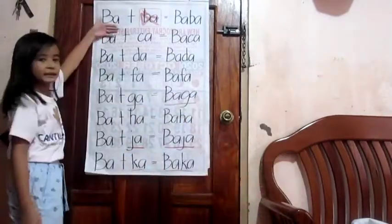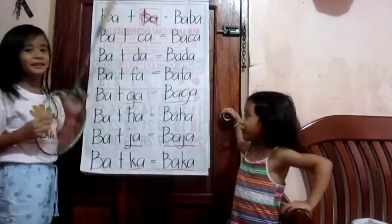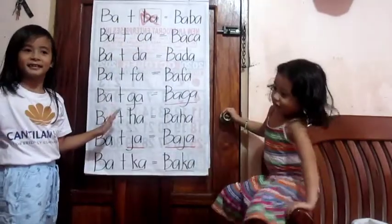So we're gonna do it now. So what is this? Use this. Don't use that. It's a bracket. Okay, just point it.